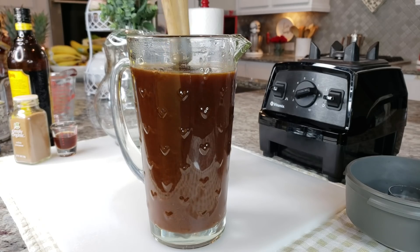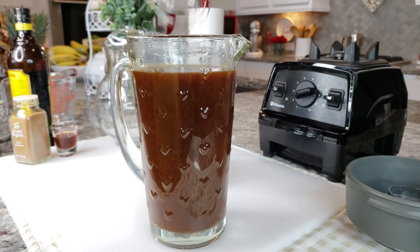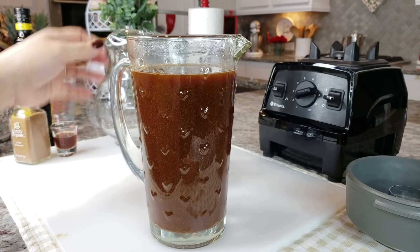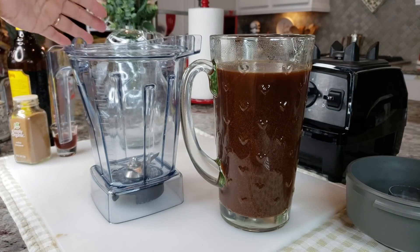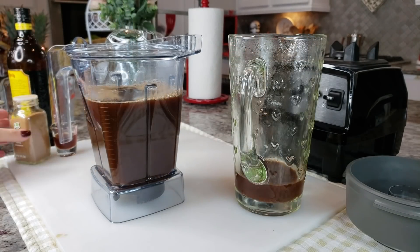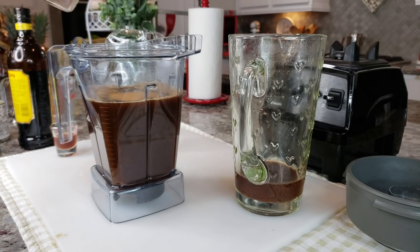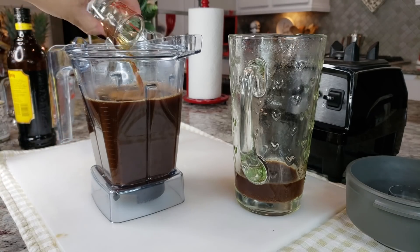My Mexican chocolate is mixed in with my coffee and at this point the coffee is lukewarm — not really piping hot anymore. So I'm going to start blending it with other ingredients. I have to do it in batches because my blender cup only takes around six cups of liquid. I'm going to add some cinnamon — about a quarter teaspoon to a half teaspoon — and one tablespoon of Mexican vanilla extract. Use what you have.